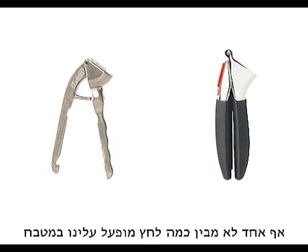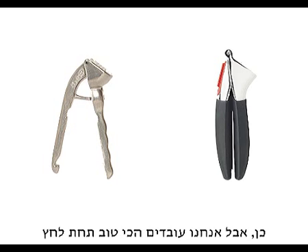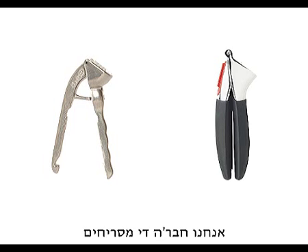Nobody understands the amount of pressure we're under in the kitchen, huh? Yep, but we work best under pressure. And the whole smell thing — don't get me started on the smell thing. Yep, we're a pretty smelly bunch.